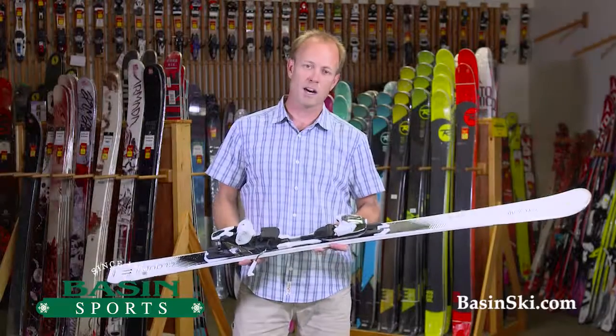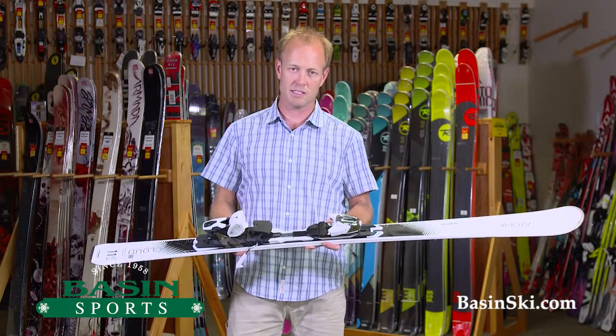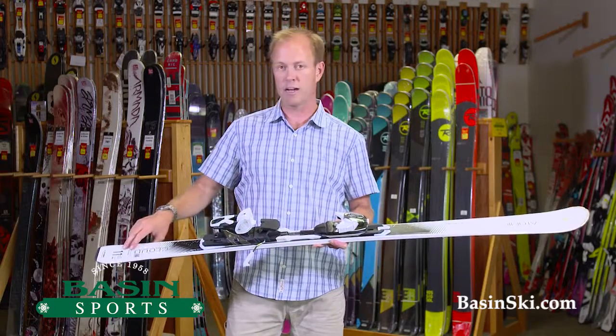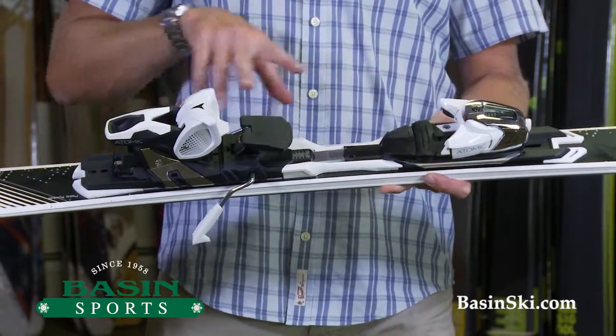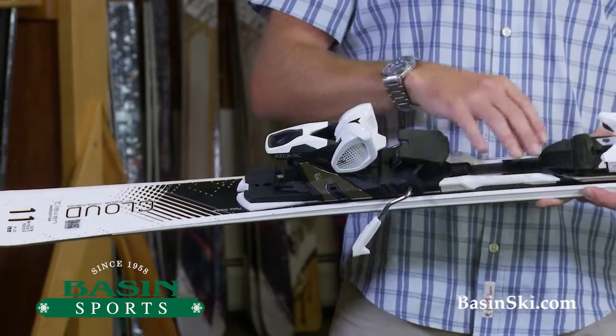Hi, this is Brett, BaseandSki.com. We're located in Killington, Vermont. This is the 2016 Atomic Women's Cloud 11. It's being packaged with an Atomic binding at 70 millimeters underfoot and a 12 meter turn radius.